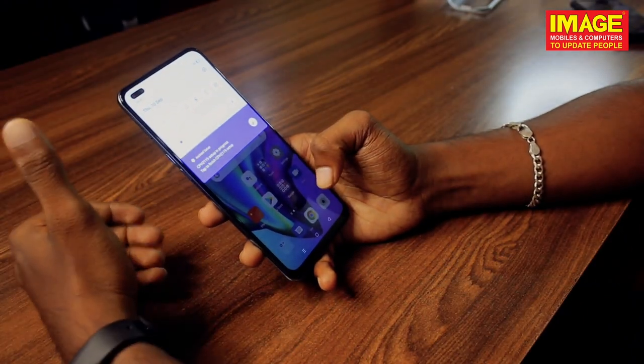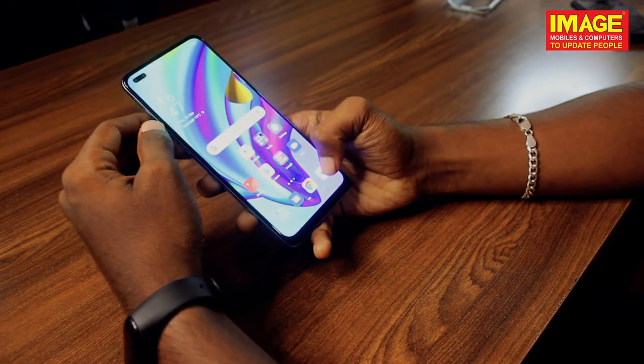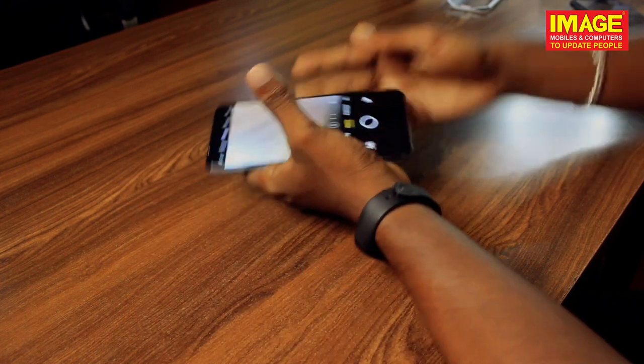So friends, we have a Helio P95 processor, and then we have 8GB RAM and 128GB memory.